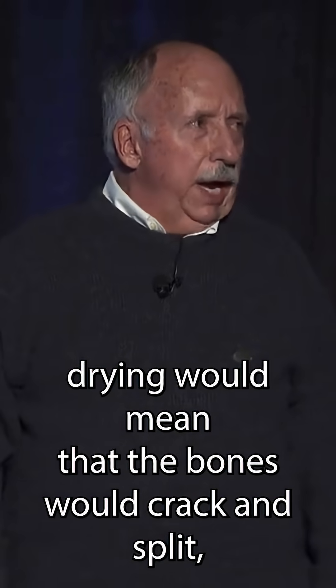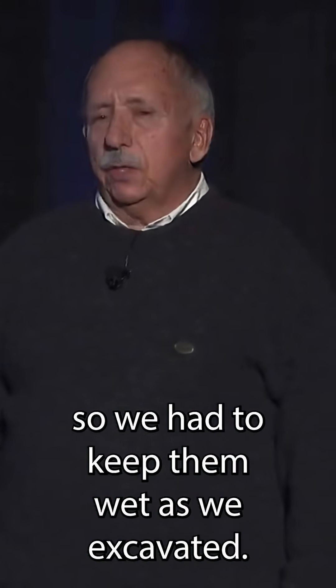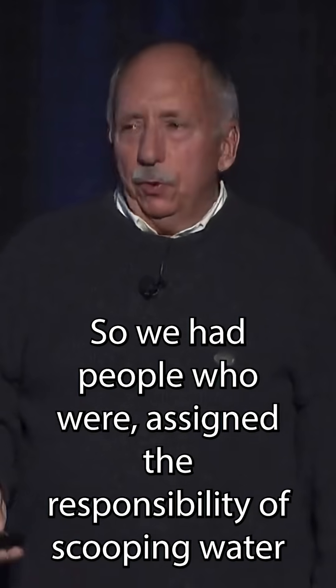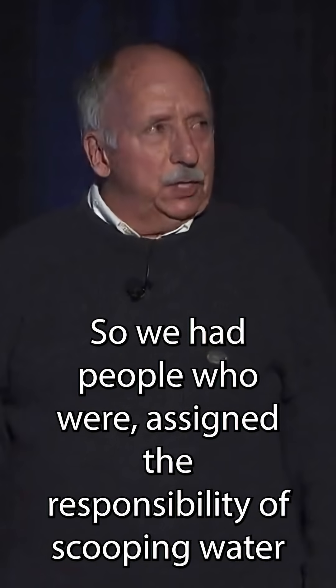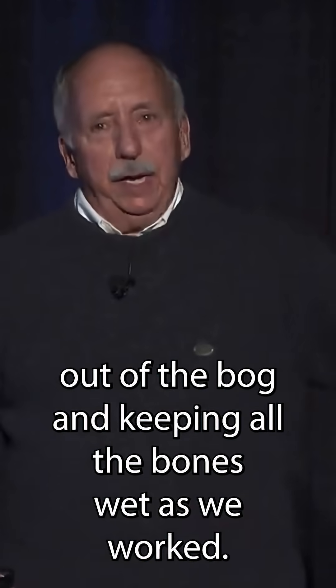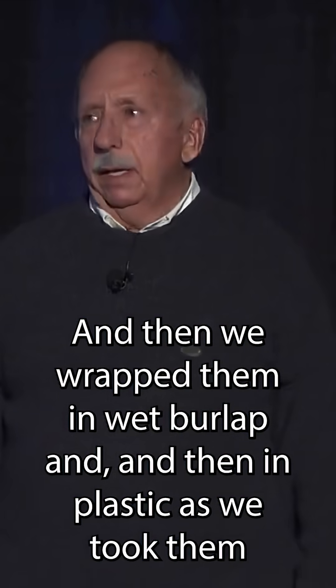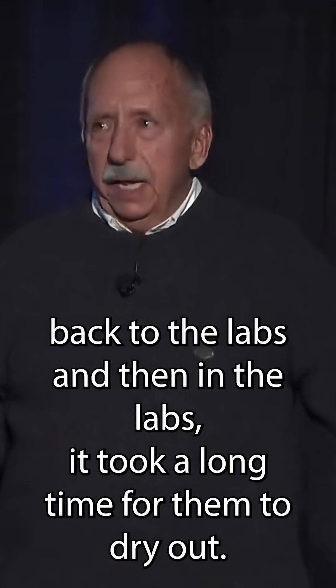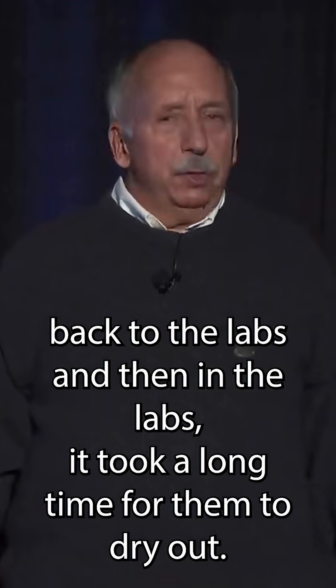I had never seen that in any kind of fossil — fossils are almost always brittle instead. We realized that fast drying would mean the bones would crack and split, so we had to keep them wet as we excavated. We had people assigned the responsibility of scooping water out of the bog and keeping all the bones wet as we worked. Then we wrapped them in wet burlap and plastic as we took them back to the labs, where it took a long time for them to dry out.